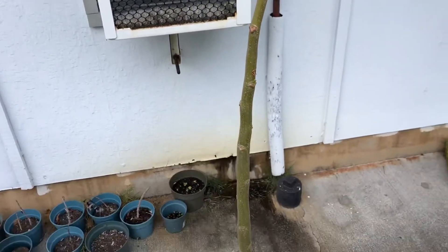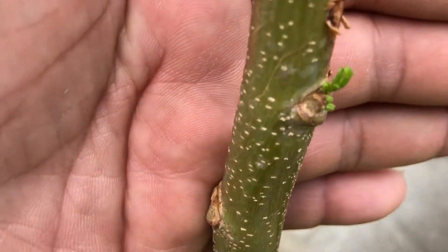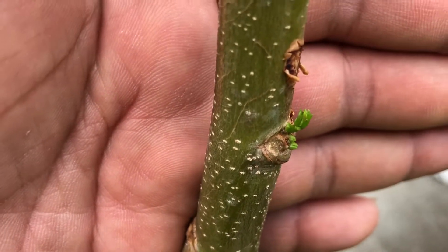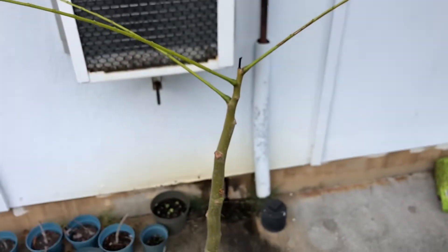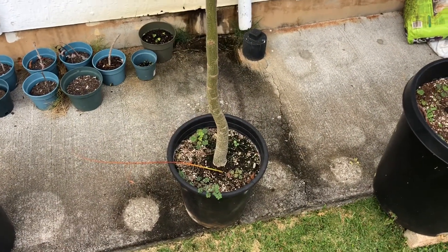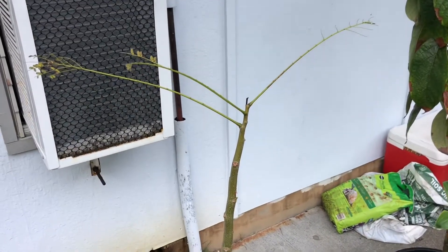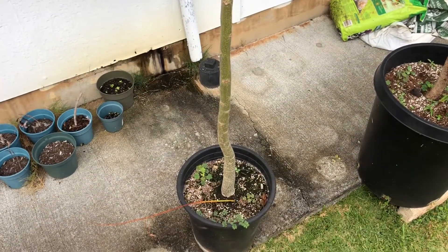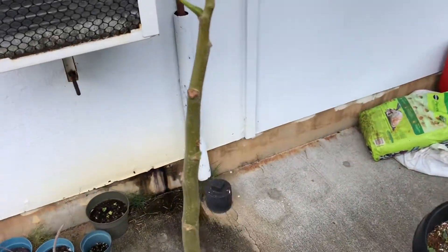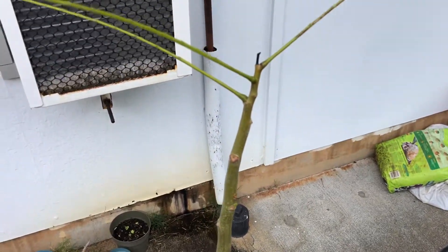I just came by today to see what's going on with it, and I spotted new growth right here. I'm super excited about it because that lets me know our Royal Poinciana will be doing just fine in the near future. I'm going to let it do its own thing for the next couple of weeks — no fertilizer, no water, unless it really looks like it needs it. I'm going to wait for these little shoots to come out, right here.